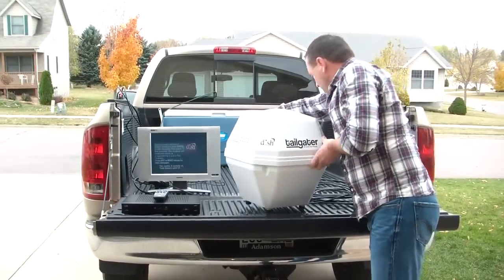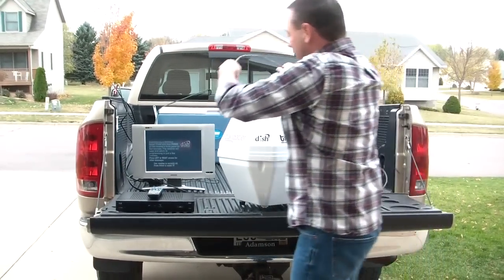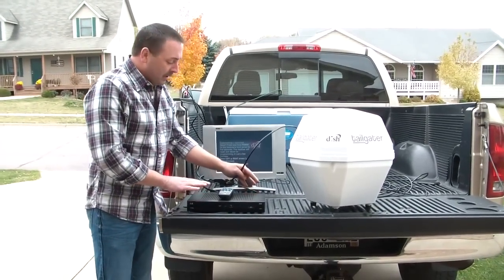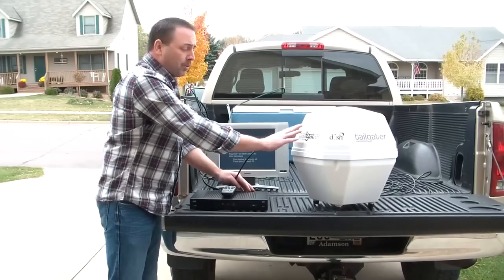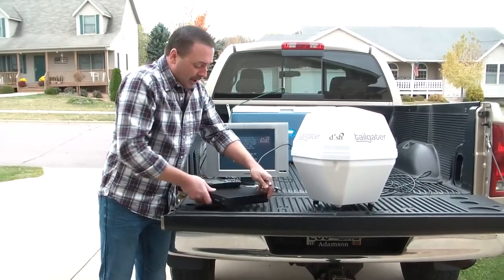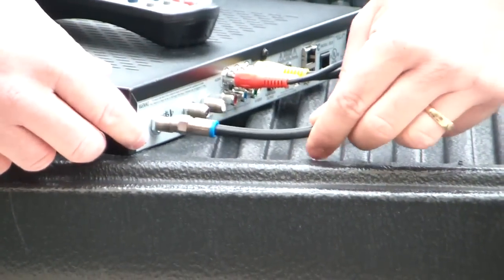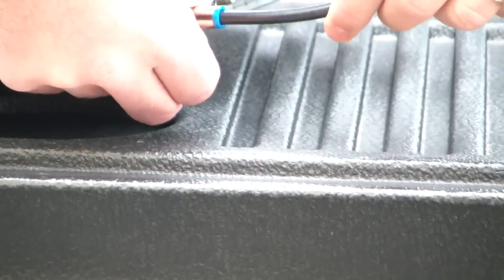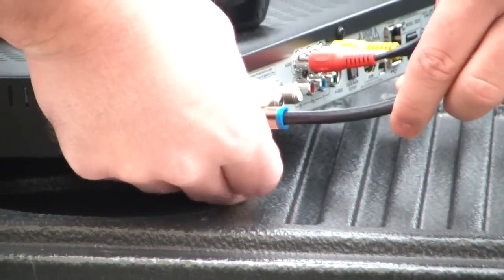We're going to take the other end of the cable and connect it to our VIP 211K. As I mentioned earlier, this is the only Dish Network receiver that will work with this tailgater. On the back of the receiver is a port labeled SAT-IN. We'll hold the cable nice and straight, and it should screw in nice and easily — you do not need a wrench on this one either.